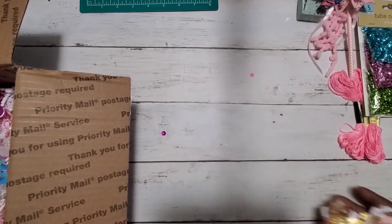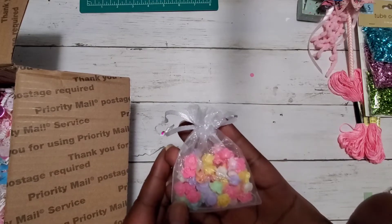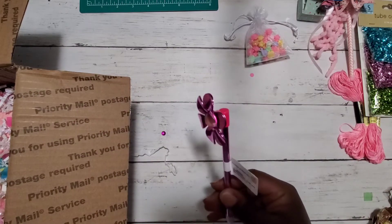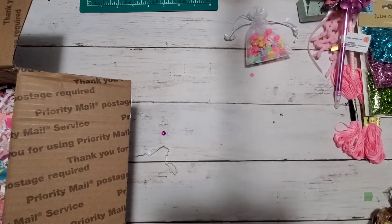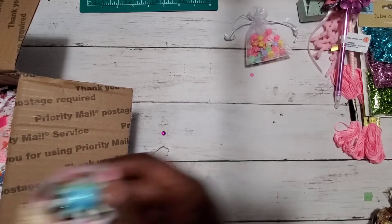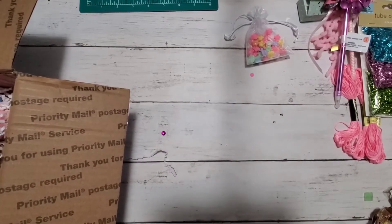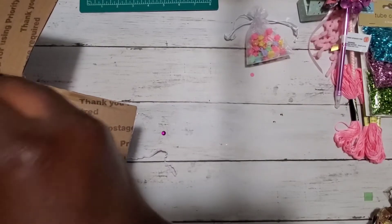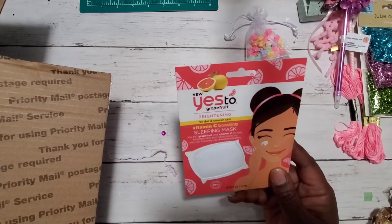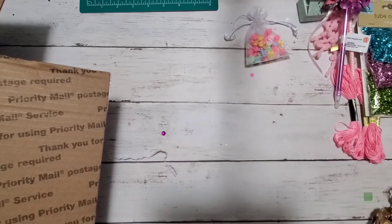Then we have some flower beads in all sorts of colors, and a really pretty flower pin — I love fun pins! And then we have another flower, and then a sleeping mask — yes, I need that for dull and uneven skin! I might even put that on tonight.